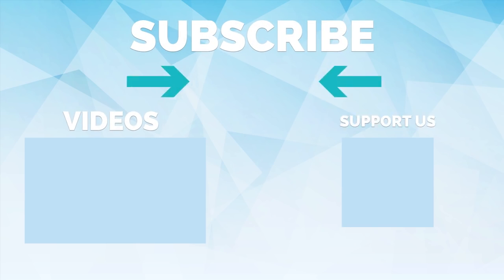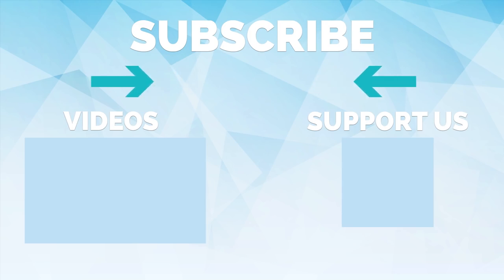Thank you so much for watching. Please subscribe and turn on post notifications so you never miss a video. If you want to support us and help us continue making videos, join us on Patreon from only one dollar a month.